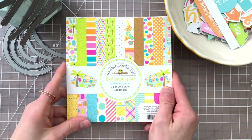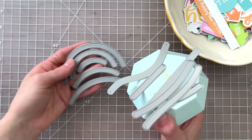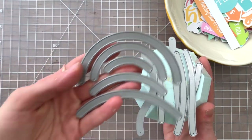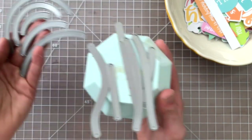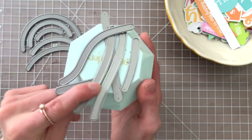I'm also going to be using the Sweet Summer paper pad collection and the Lawn Fawn Slide On Over and Slide On Over Semi-Circle die set. Using both of these die sets allows you to create some really fun slider cards. So let's first start with this card.